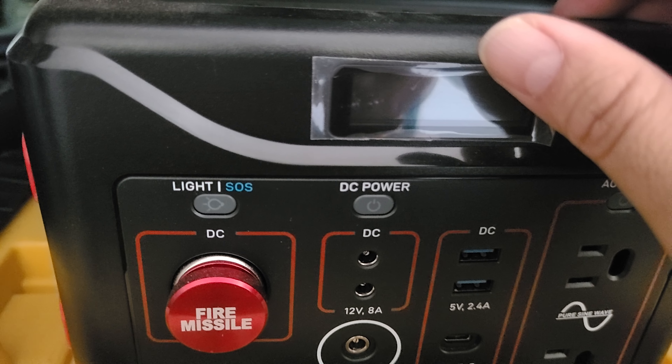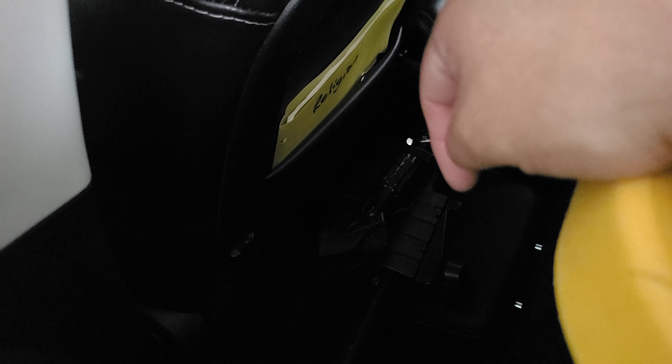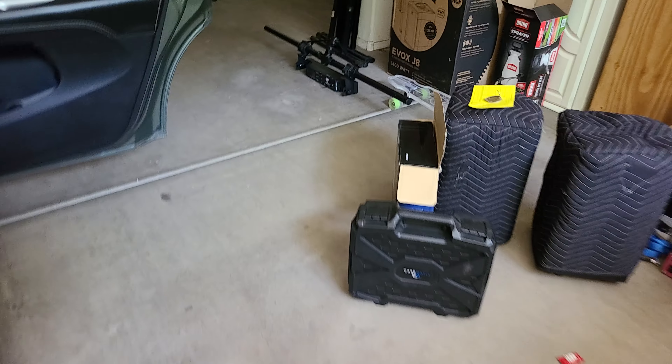So what I'm going to do is check the power on my lights — I got my lights down there. If they're low, I'm going to charge them up. I checked the T-bar and the battery on my T-bar is still showing 80%, so I'm not going to charge that one.